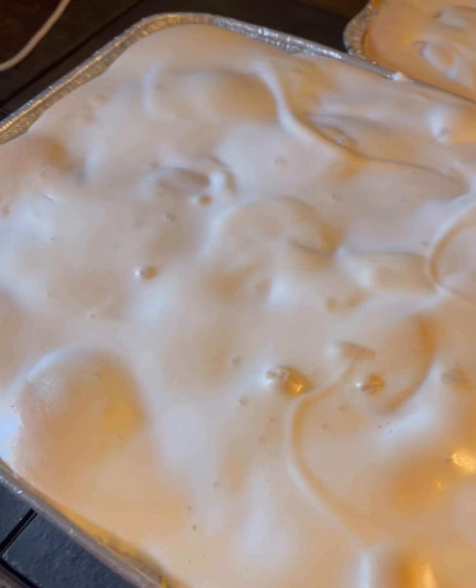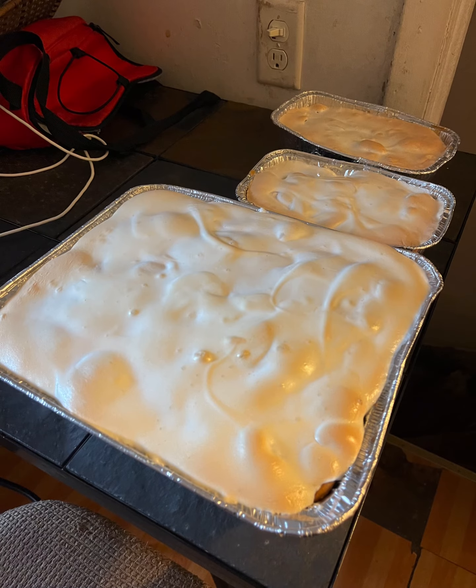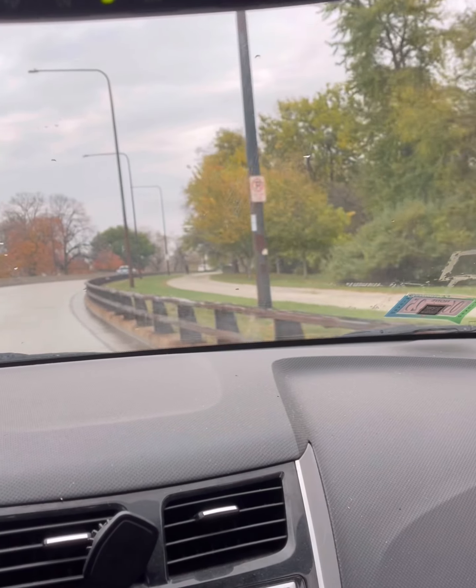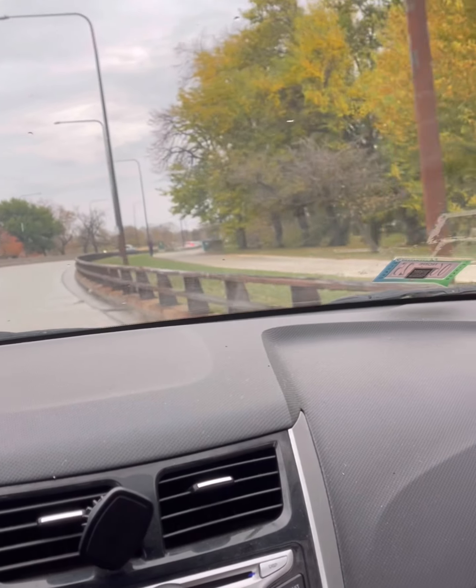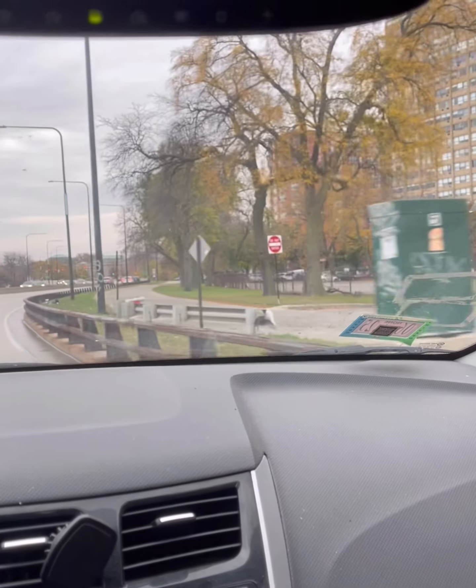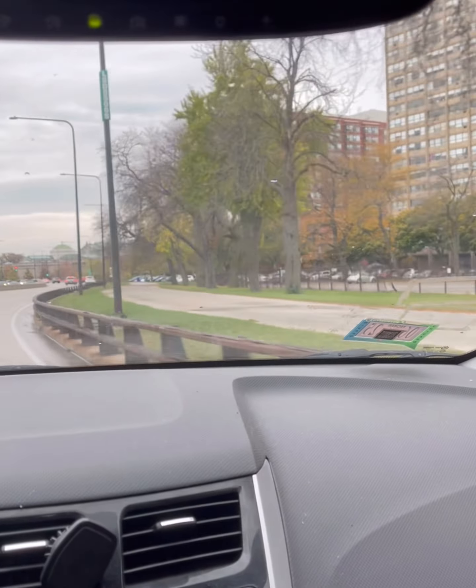It's 11:22 and I just took it out of the oven. All it needs to do is brown a little bit. I'm on my way to drop off the banana pudding. I made some in the little loaf pans too — one for my mother, one for myself so I could taste it. And it was really, really, really good. It was amazing.